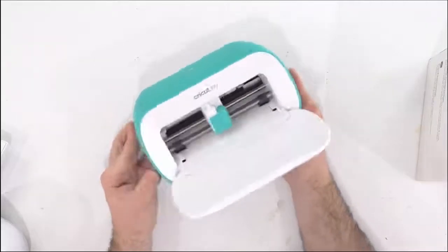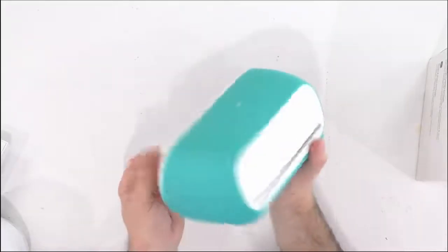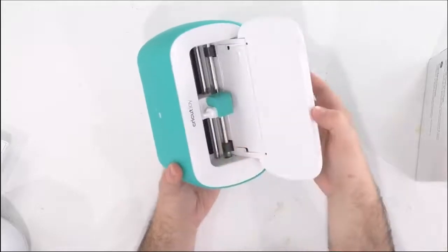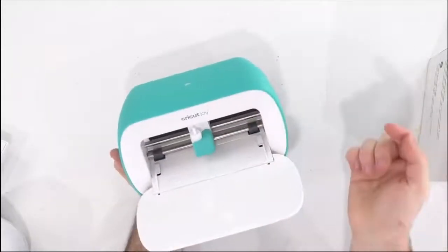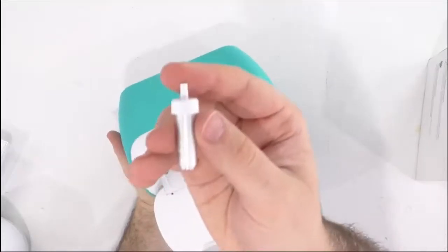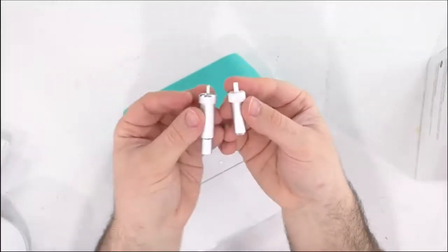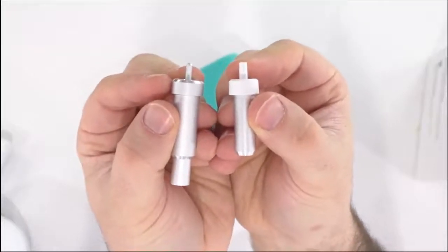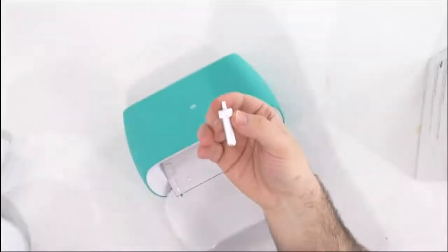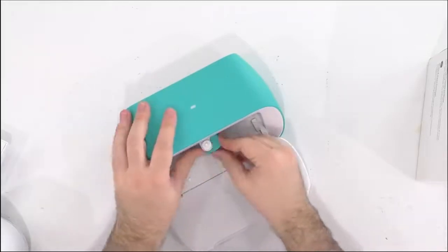Right here you guys can see this is the Cricut Joy — I mean, it can fit in the palm of your hand and there's honestly not much to it. Now this right here is pretty matte, and then you have this glossiness, and you just open it and this is it. You can see it does have a new blade housing, so you do have to buy a special blade. Look at the comparison of the two blades — this one is honestly about half the size — so I'm sure that was very challenging for the engineering team, but it looks beautiful.